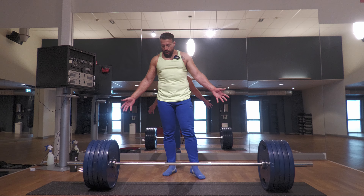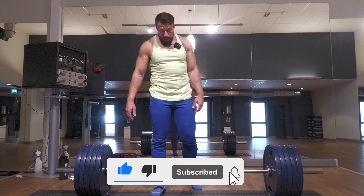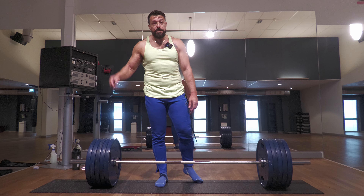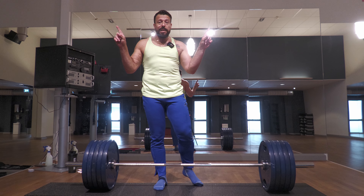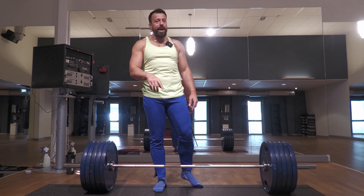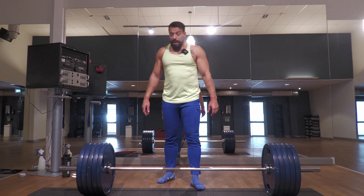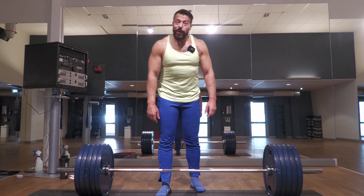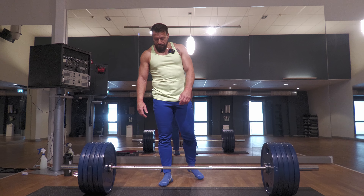Three sets of 220 kilograms, 485 pounds, done. If you enjoy content like this, please don't forget to hit like, subscribe, and ring the notification bell — I should maybe look up where it is before I tell people to click it, right? That is the deadlift session for today.